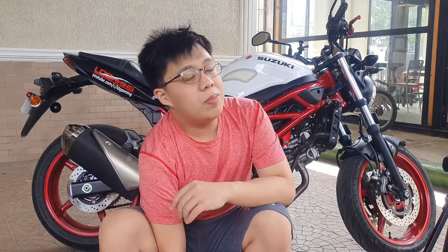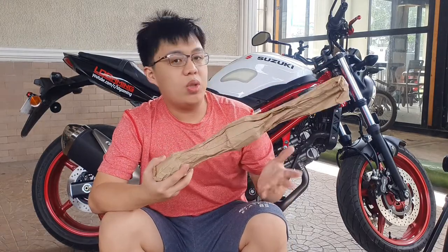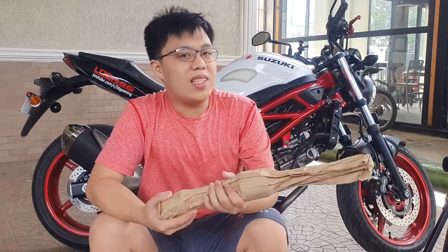What is up guys, this is Luke once again and welcome back to LD Vlogs. In today's video we will be installing the Evotech crash bar for the 2021 Suzuki SV650.